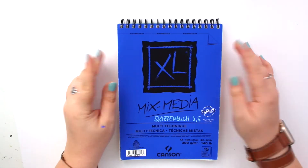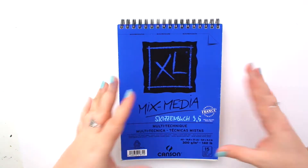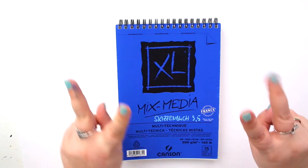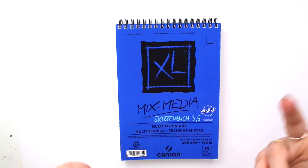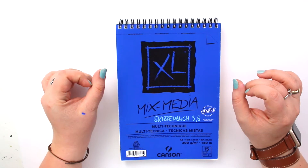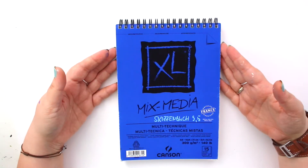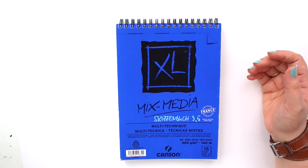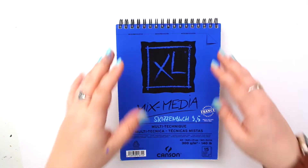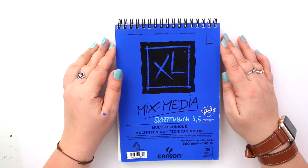Hey friends and welcome to a mini sketchbook tour — not only because this is a small sketchbook, but also because it's not really a full one. I've named it a 9.5. I actually bought this one in Berlin just to test out the art supplies I bought there, and I filled most of these pages in one day, then slowly filled the others in the following weeks.